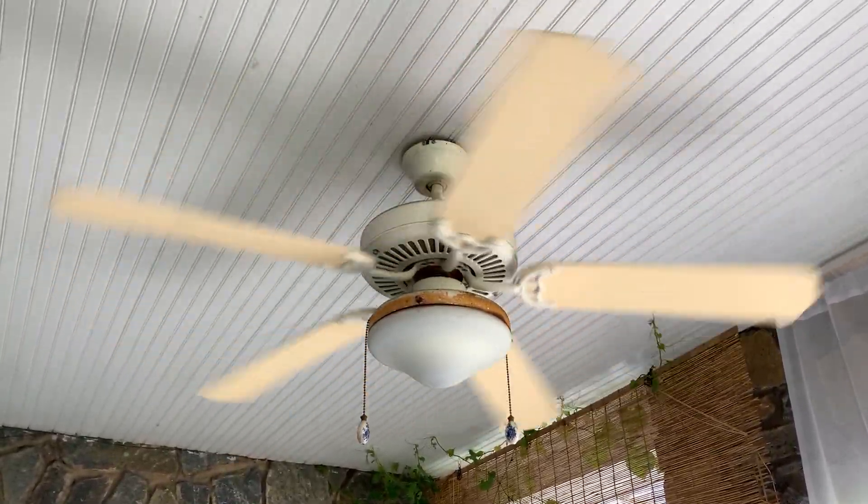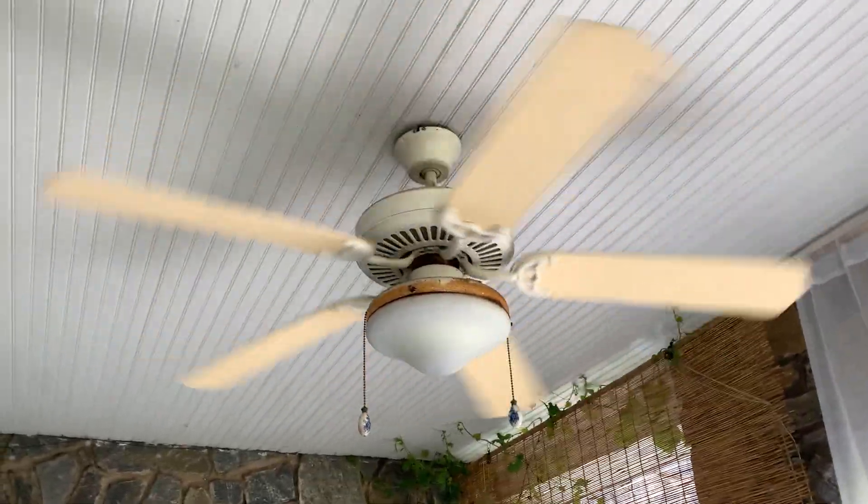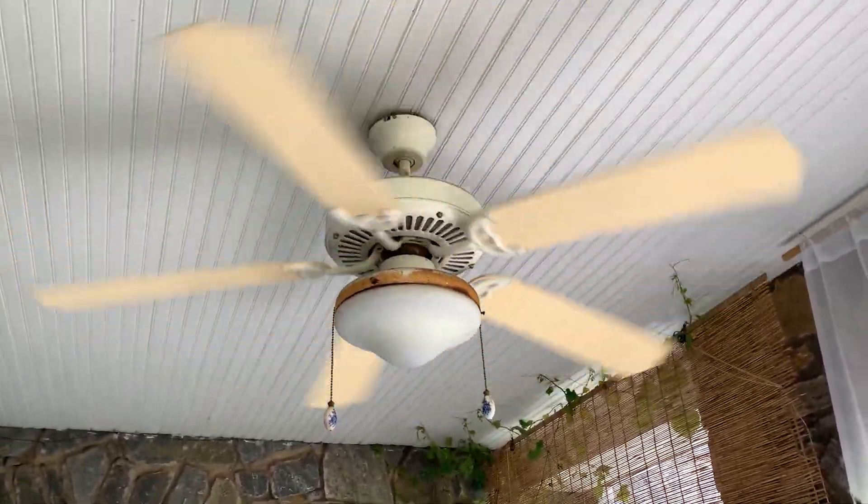All right, this is a Litex all-weather ceiling fan that is installed out on the patio in my sister's house. It's the only other fan in the house that she has.